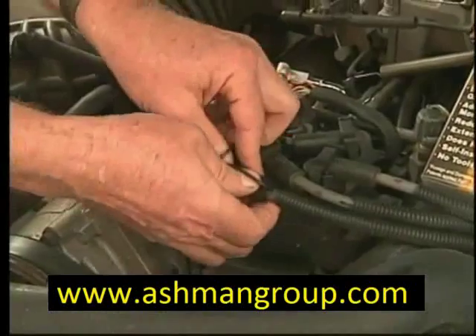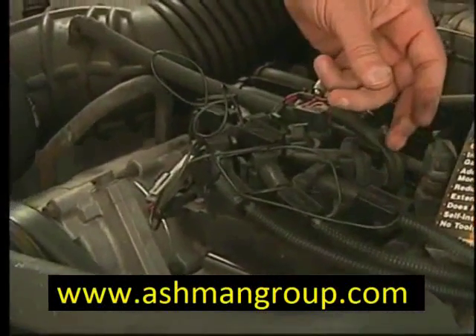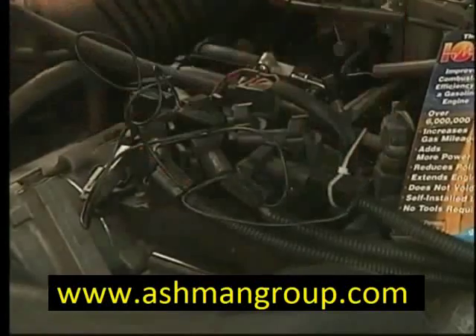You'll notice that there is the corrugated insulation already on these wires. If you don't have that on your spark plug wires, you might consider it, because it sure does keep them from touching any metal and from touching each other. To finish the installation, we would just put a nylon zip tie around each of these capacitor blocks. That just holds them in place. That's all it takes for a good installation.